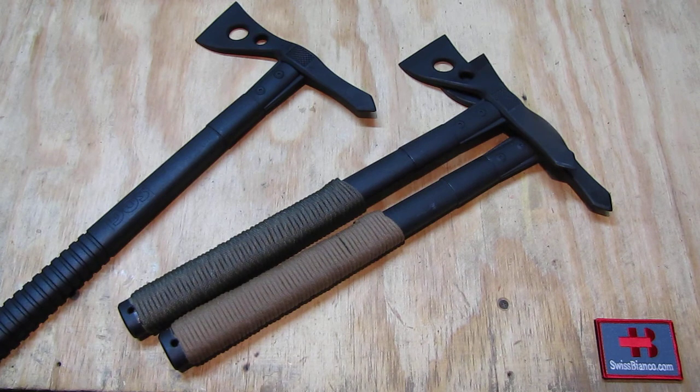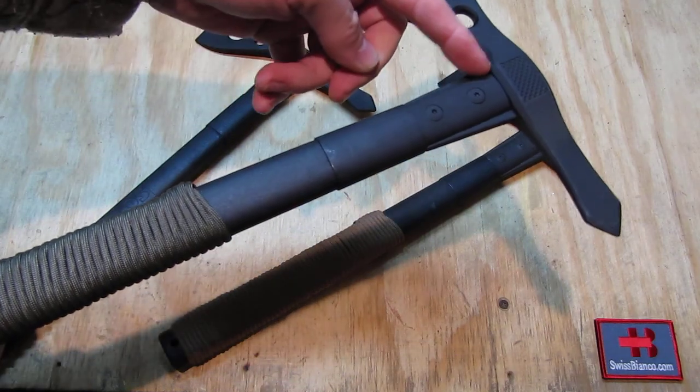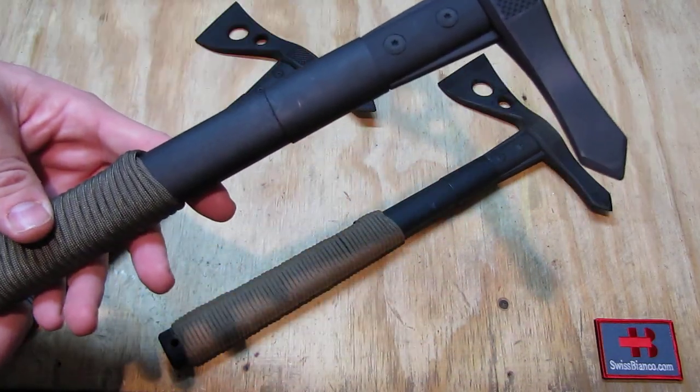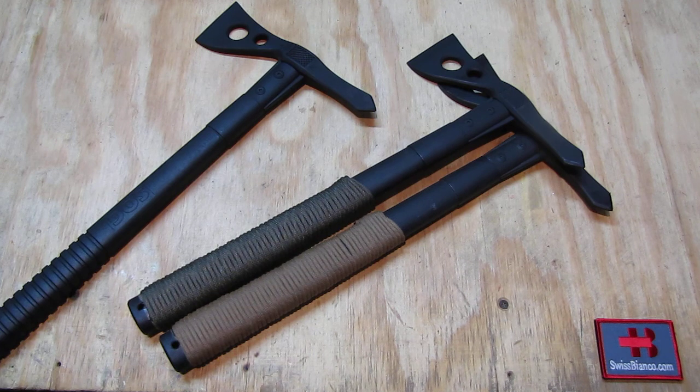I'm glad to have a bit of spare cord on the handle. I can't tell you exactly how much it is — I simply started at one end and stopped towards the other end. Of course you could do the wrap all the way up the whole length if you want — that's entirely up to you. Also the color of the paracord — there are so many variants out there now that are easy to get, from more camouflage darker colors to bright neon orange or neon green, and everything in between. Even glow in the dark — they make it all now. In the USA you really have it all.